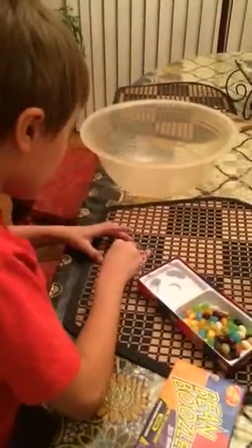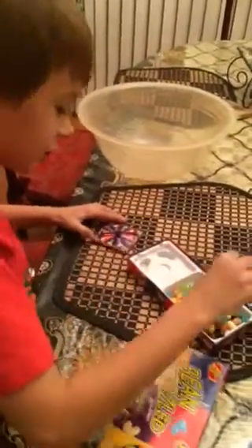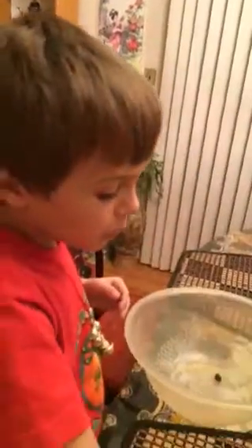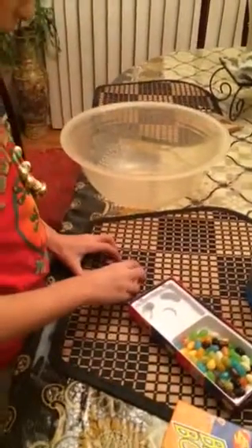So let's open this and start. Okay, these are the beans here, let's roll. So first we will be doing licorice or skunk spray — it's the black one. I know this is going to be horrible because I don't like licorice or skunk spray. Licorice! It's better, but I still feel the taste.